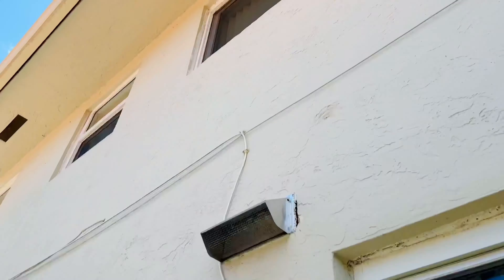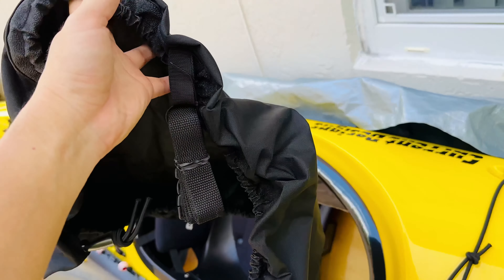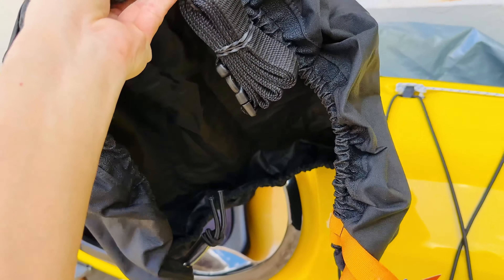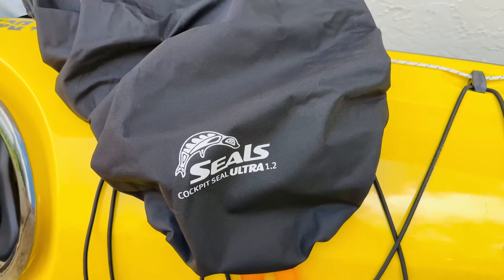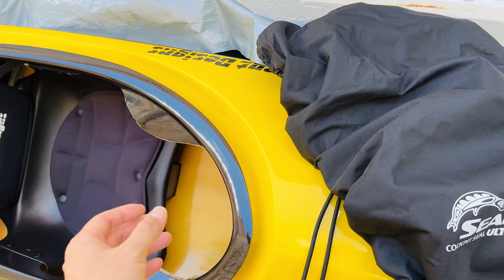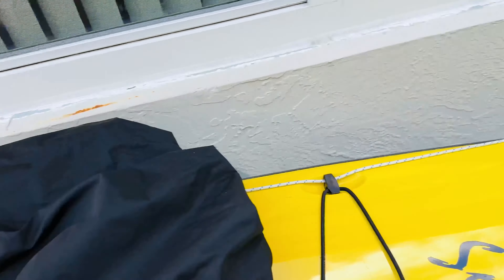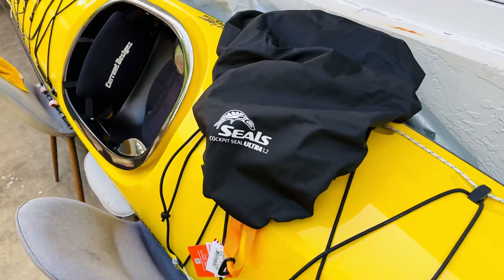This kayak is actually stored under a roof, so not much rain will get to it. I'm going to put the cover on and show you guys what it looks like, and let you know the construction quality of this SEALS cover in case you're looking for a cockpit cover for your sea kayak. My suggestion: store the kayak backwards so water doesn't go in, and use a tarp if you store it outside. I just use some bungee cords to tie both ends of the tarp — it works well, stays dry, and is UV protected.